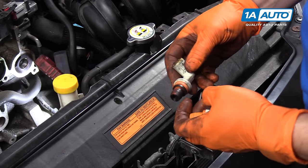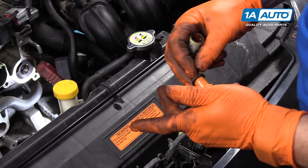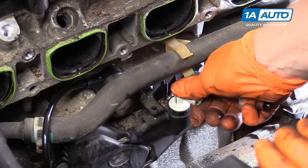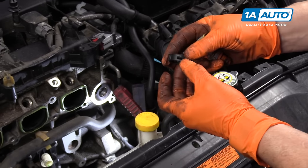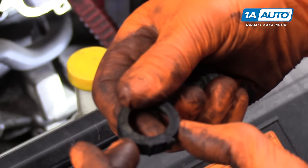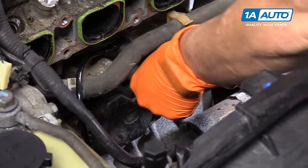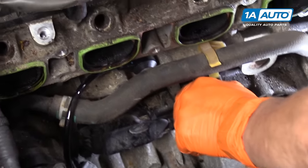Here's our old PCV valve and it has this O-ring style thing on it. It's not torn — it's in good shape. So I'm going to put this O-ring gasket back on the new one and just place it down inside there. Let it feel its seat. Now I'm going to grab that ring we just took off and make sure the clips are lined up correctly — they're more forward than they are in the back, so make sure you get it lined up the right way and click it down.